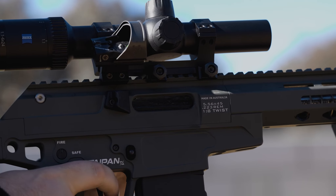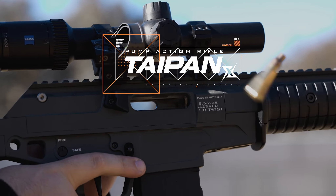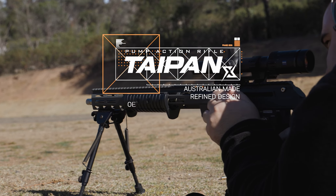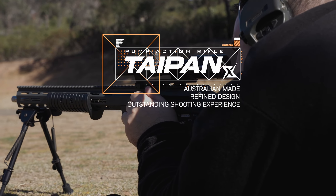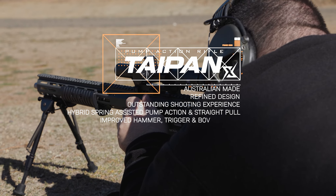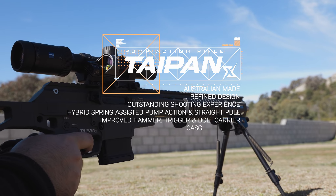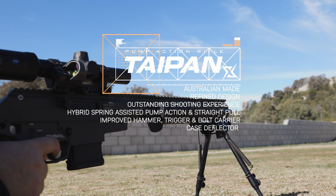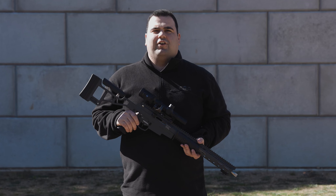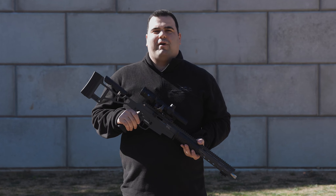The Taipan X is a remarkable Australian-made rifle that incorporates valuable user feedback to refine its design and deliver an outstanding shooting experience. Its hybrid spring-assist, pump-action and straight-pull mechanism, improved hammer, trigger and bolt carrier, as well as a practical case deflector, all contribute to making the Taipan X a reliable and enjoyable firearm for shooting enthusiasts. Get down to your local dealer today and support Australian-made products.